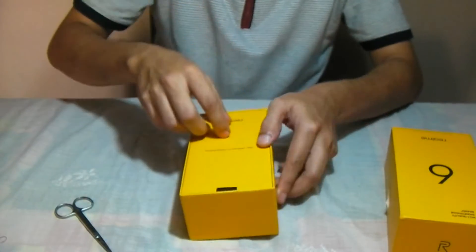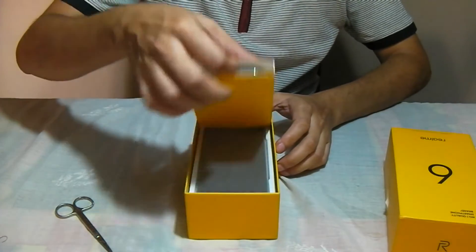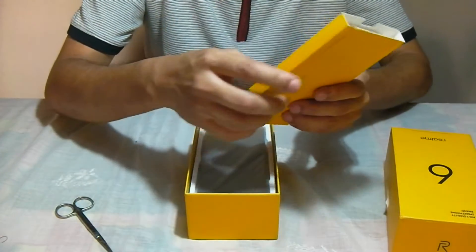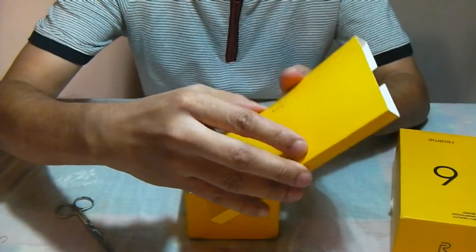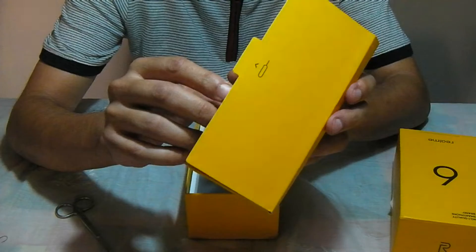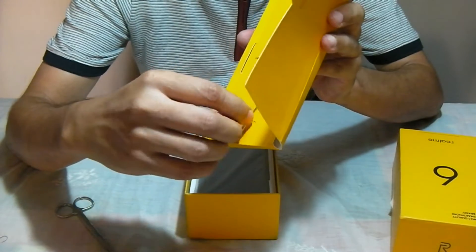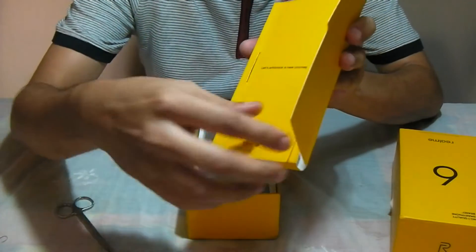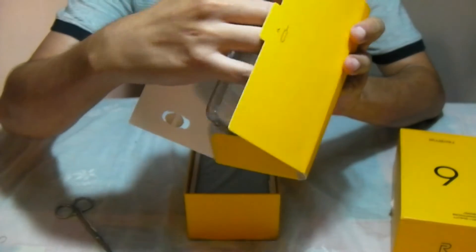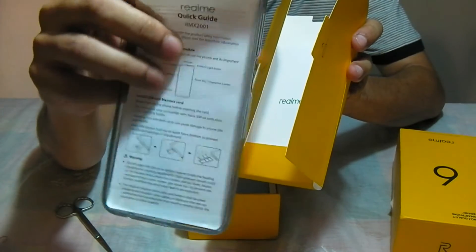It's got this flash charge through which the charging happens pretty fast. There's a top cover where you have the welcome message. If I open this, there's an indicator for the SIM tray, and the ejector pin comes in the top cover along with the welcome message. You also have a pretty good silicone cover that comes along with it, and then the various manuals provided.